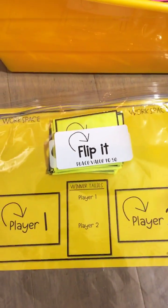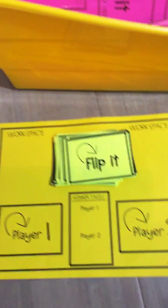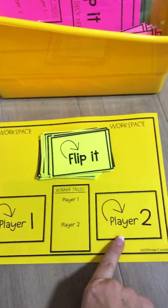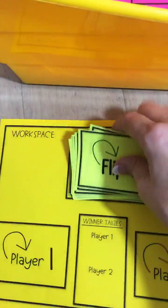The game I'm going to show you is place value to 50. You're going to take the game board out. We have player 1, player 2, an area to tally wins, and then an area for the deck of cards.